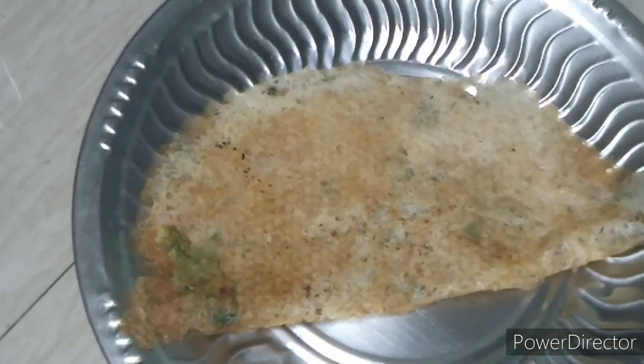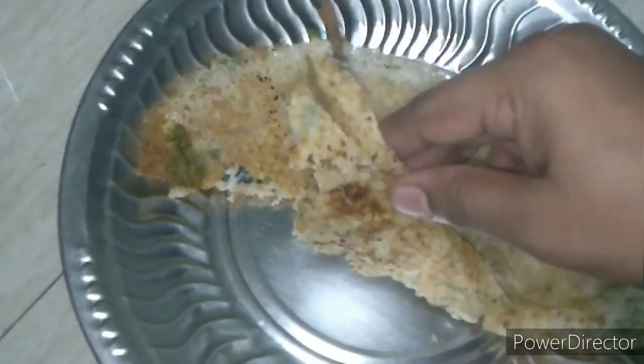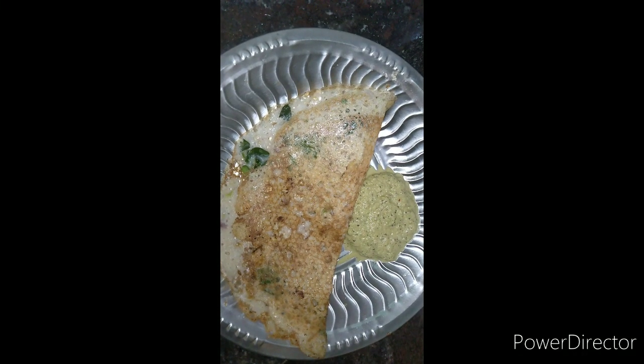Now I'm going to cut the dough and cut it out. It's crisp and nice. The taste is perfect. If you try it, subscribe, like and share it. Bye, see you in the next video.